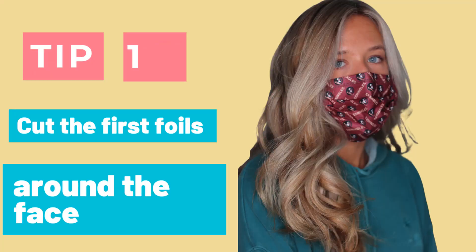I'm Maureen Moody, the Curious Stylist, and I want to build your confidence in your career through education and science. So if you're curious, stick around. Tip number one.